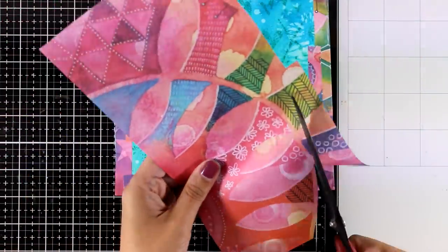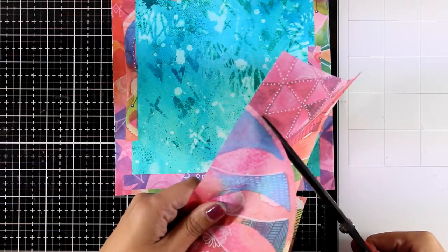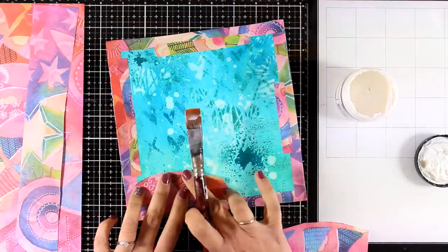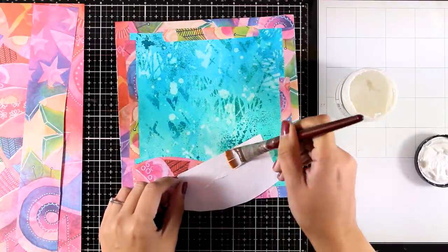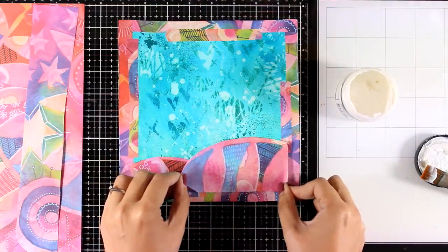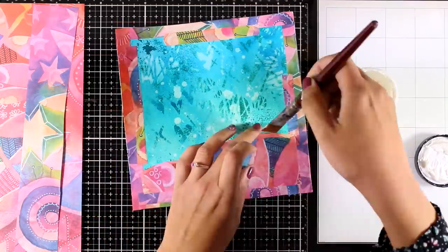From the same collage paper I'm going to cut out even more pieces, which I'm going to stick on top of my page to look like hills at the background. Again I'm using my matte medium to stick everything down — you can go over the collage paper or only at the bottom if you like. I love that they are so thin that they become a part of the page.